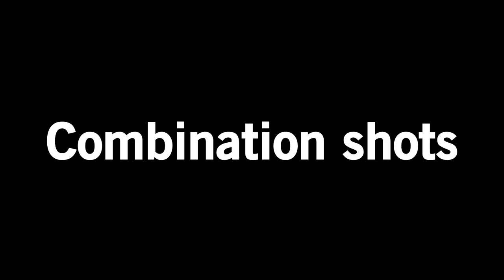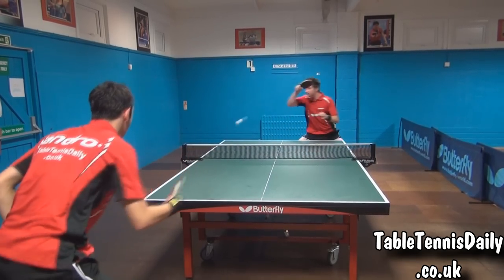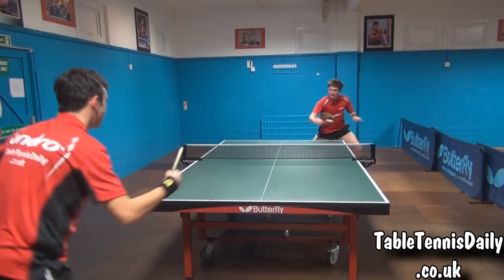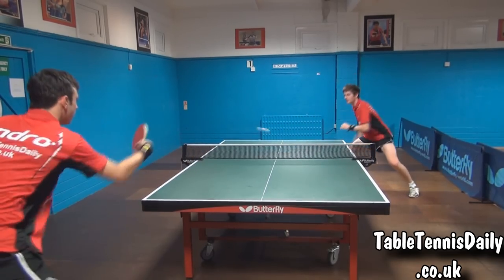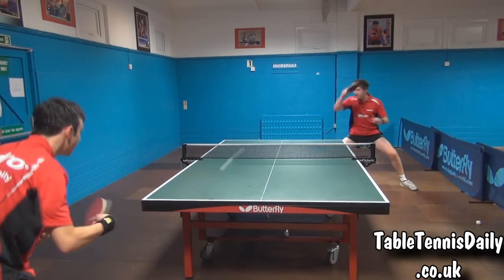Combination shots. Combining the backhand and forehand topspin, we both felt we could generate good rhythm, balancing speed and spin. Due to the rubber's speed, we found we had to play our shots more forward to increase accuracy — otherwise the ball could fly off the table if mistimed.